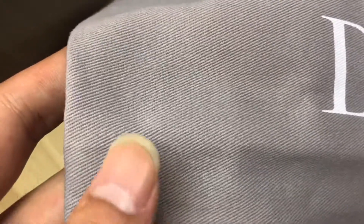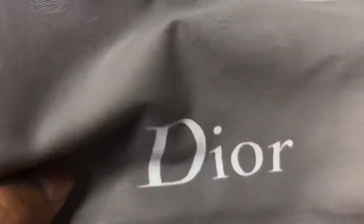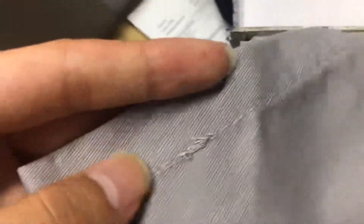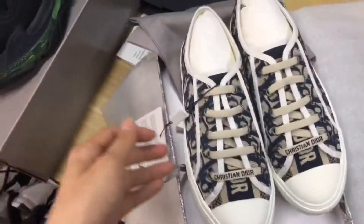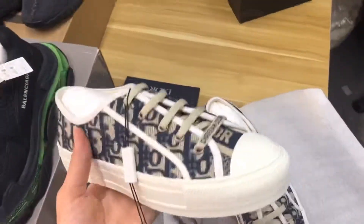You can check the stitching and the character — it is the top version. I copy it one-to-one with the original, and I spend much money and time on it, so don't worry about the quality. The whole package includes all of this, and right now I will show you the shoes — this is one of my client's shoes.